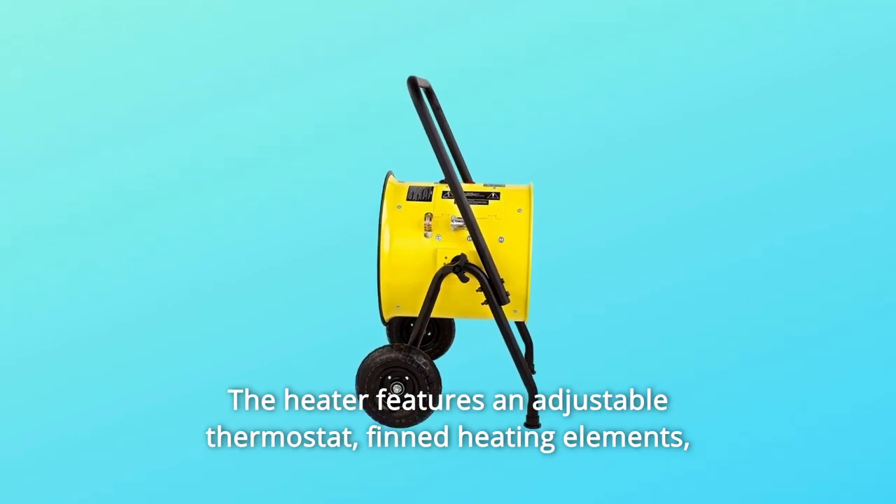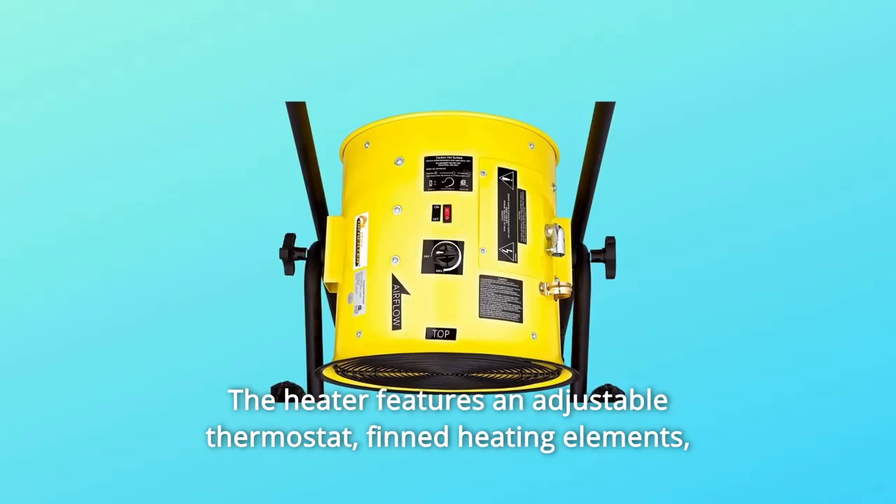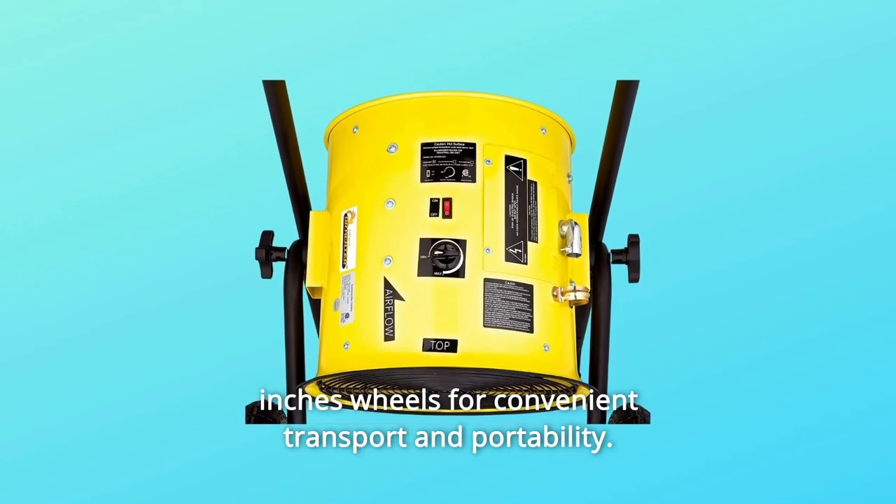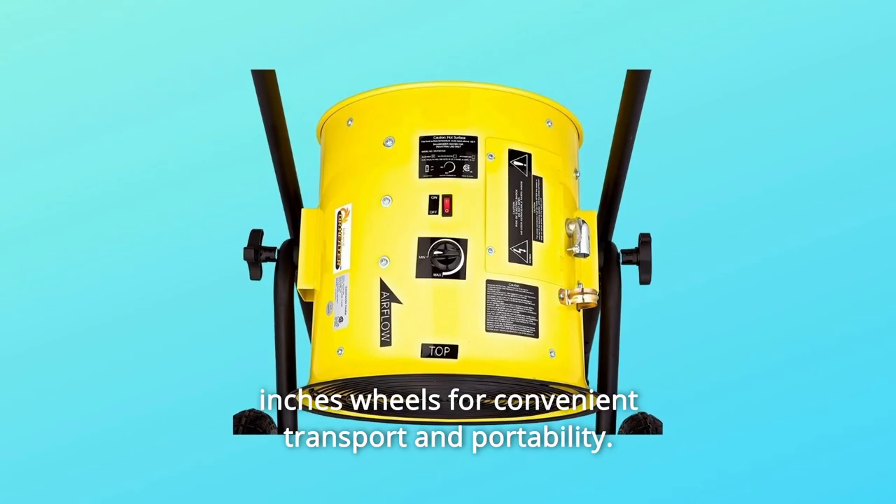The heater features an adjustable thermostat, finned heating elements, automatic reset, fan-only function, thermal cut-off switch, and 10-inch wheels for convenient transport and portability.